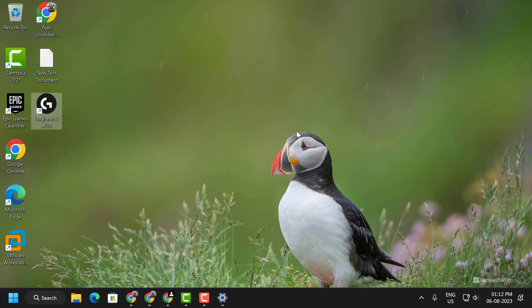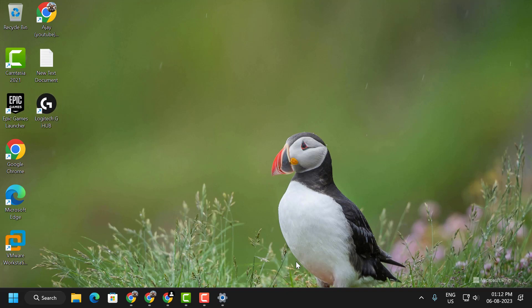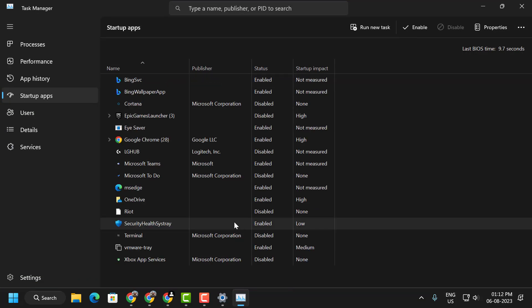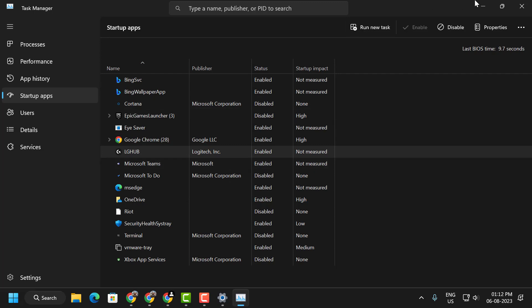If you are still having a problem, let's move on to the second solution. The second solution is to change the startup type of Logitech G Hub. Open Task Manager, right-click on it, select Task Manager, then click on Startup Apps. Right-click on Logitech G Hub and select Enable. After enabling it, close out.